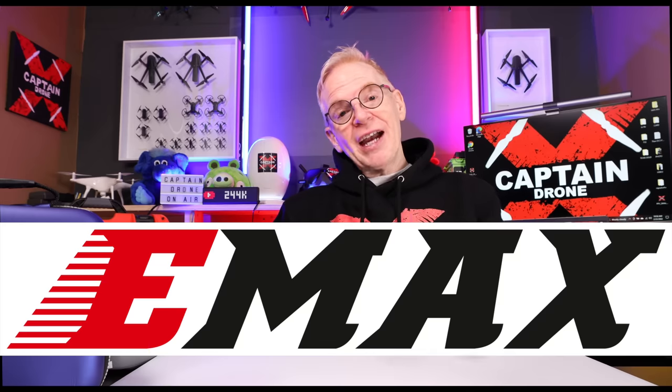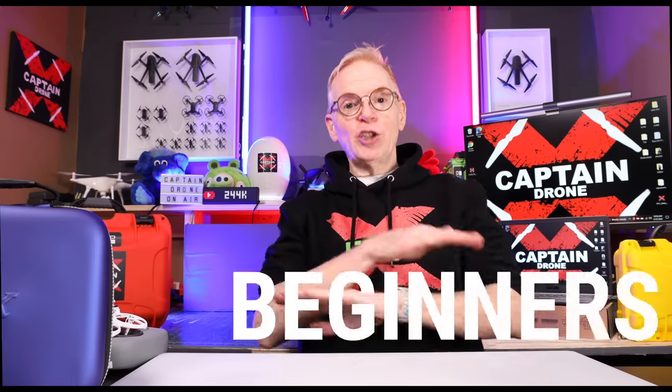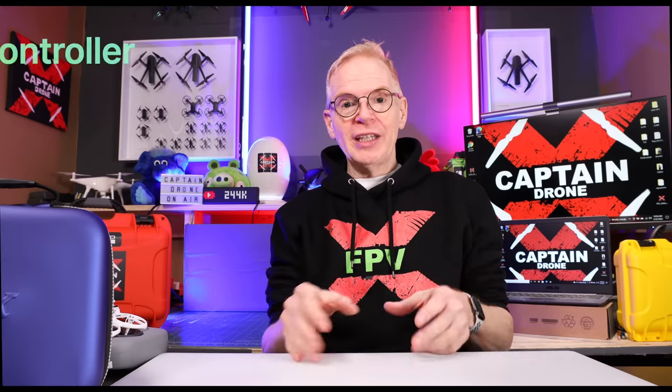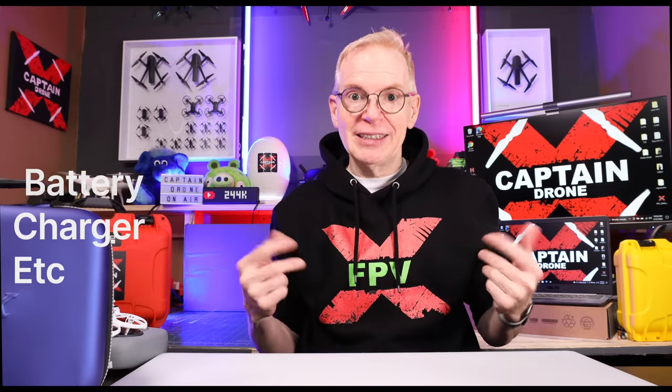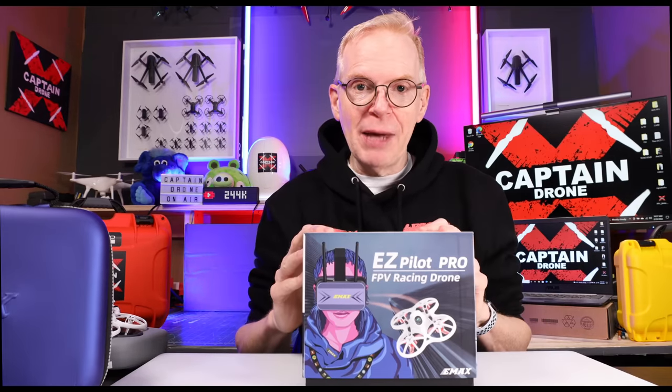Hey everyone, welcome to my channel. Emacs has released a product for people who want to get into the FPV hobby that are total beginners and they want a kit that's all-in-one — you get the controller, you get the goggles, you get the drone, you get the battery, battery charger, etc. And here it is: the EasyPilot Pro ready to fly from Emacs.